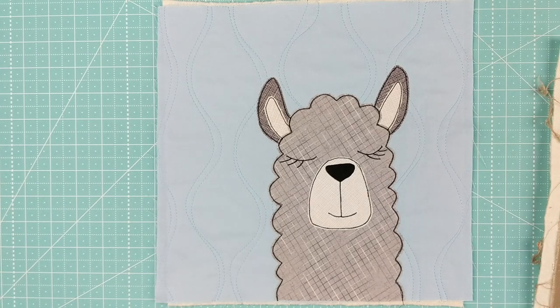That's it for the llama. I'll be back next month with a new Funny Faces Quilt Block of the Month Club pattern. Bye!